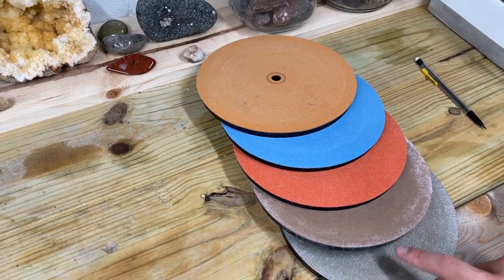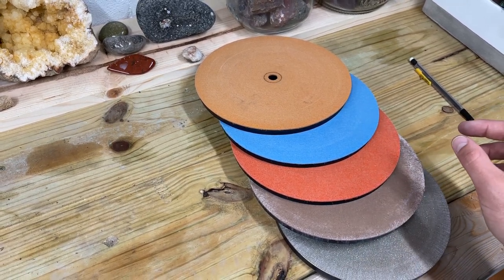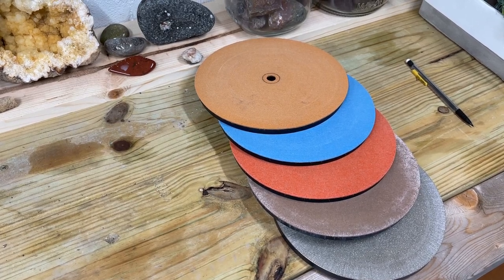Now we're going to get started on the 180 grit disc — the new one that I have, already on the flat lap. Let's start grinding down that surface and seeing what kind of bands we can expose.